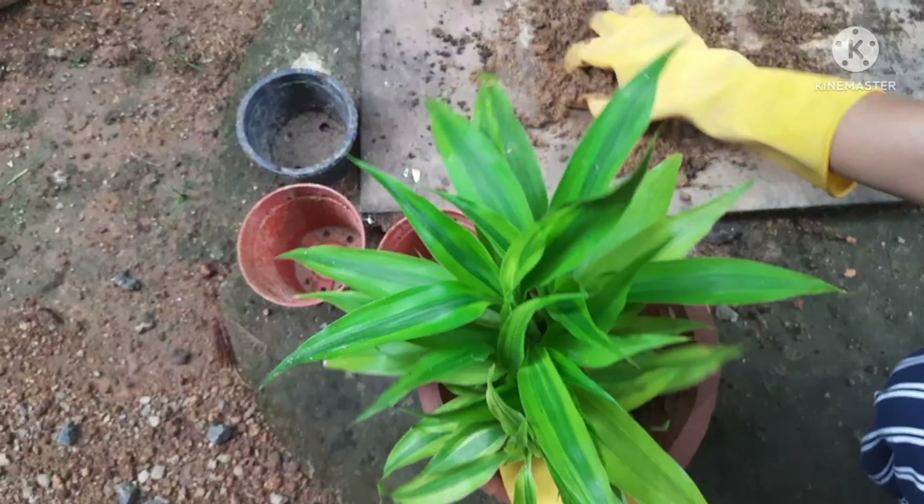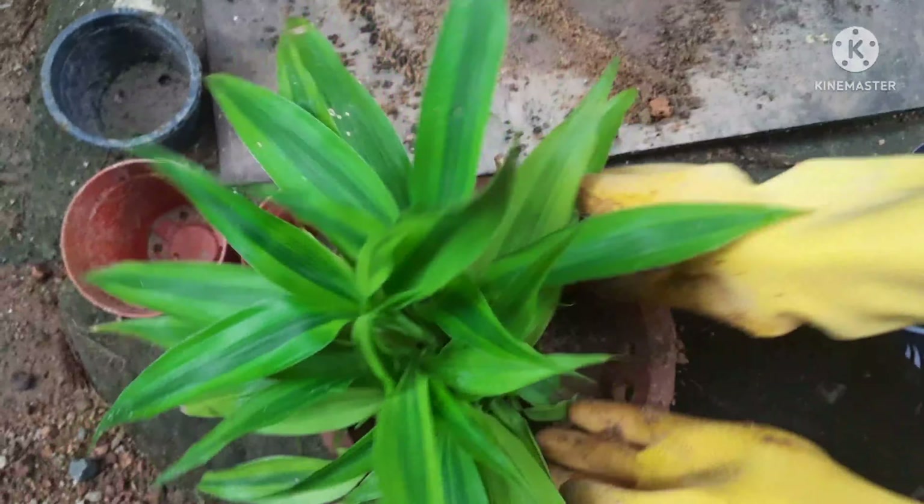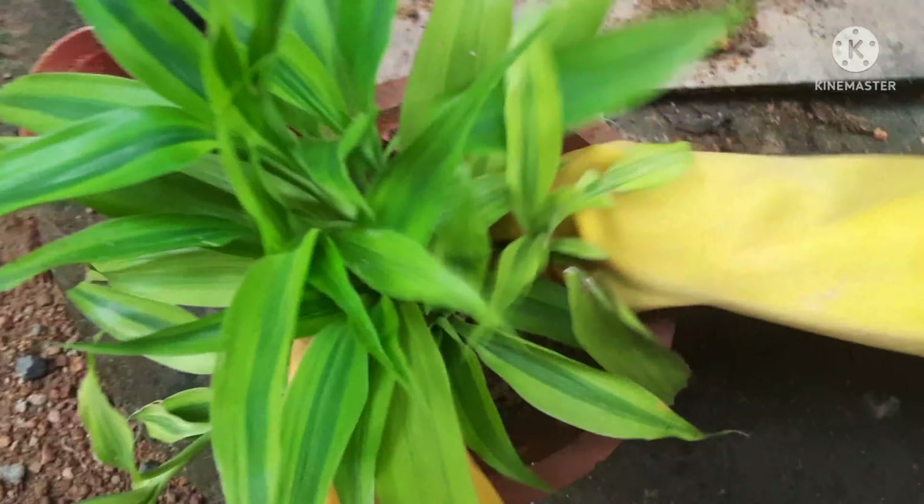I am putting them in this pot for this beautiful plant.